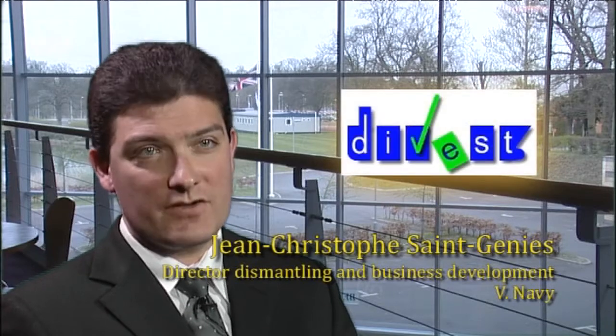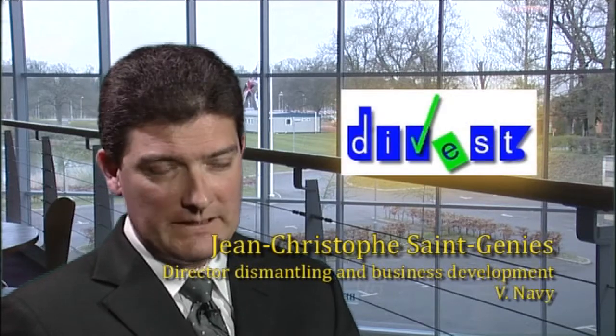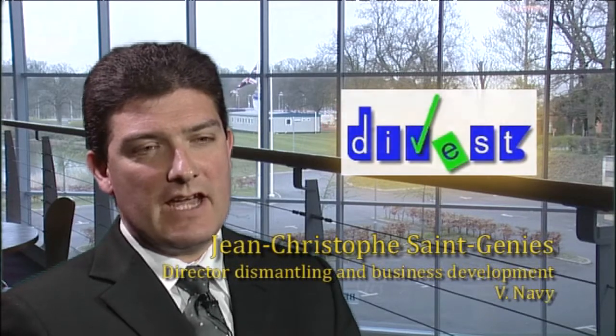DIVEST stands for Dismantling Vessels with Enhanced Safety and Technology. It is a project funded by the European Community under Framework Partnership 7, which is the current funding programme on research and development by the European Community.